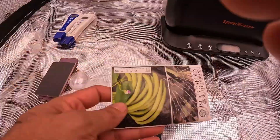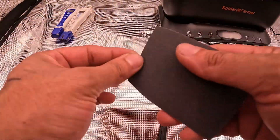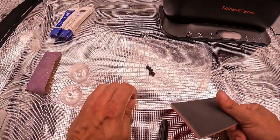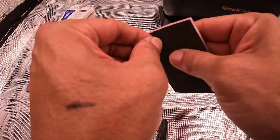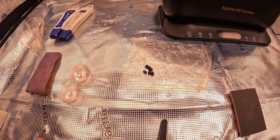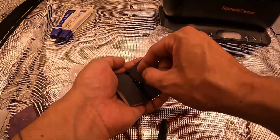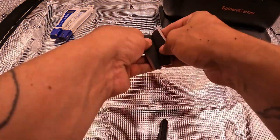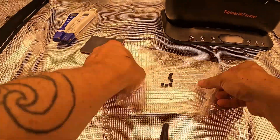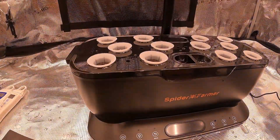Let's talk about the tools. I'm using a super handy little foam pad with 180-grit sandpaper on one side. This grit is fine enough to gently scuff the outer shell of the seeds without damaging them. I'll carefully rub each seed just a bit, making sure not to overdo it. This little scratch can help water penetrate the seed coat more easily and hopefully speed up germination.